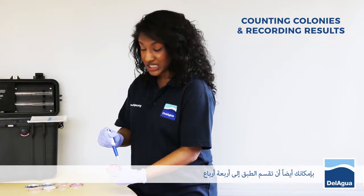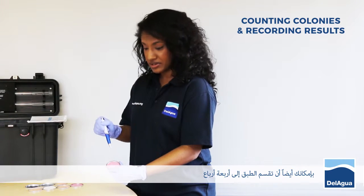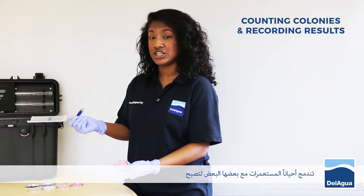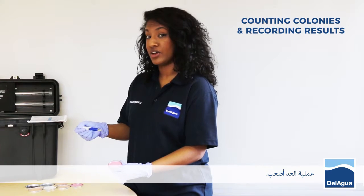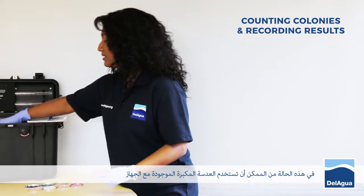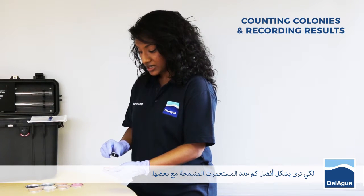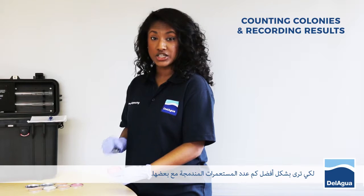Alternatively, you can actually split the plate into 4 quadrants and then count each quadrant individually. Sometimes colonies can actually merge together, making it difficult to count. If this is the case, you could use the hand lens supplied with the kit and use this to zoom in and decipher how many have actually merged together.